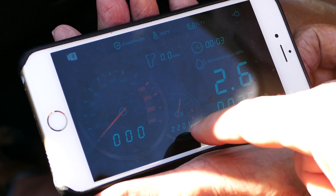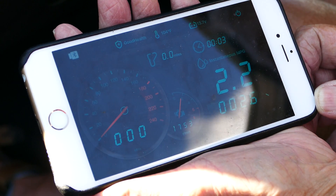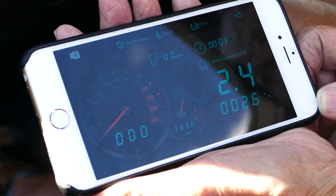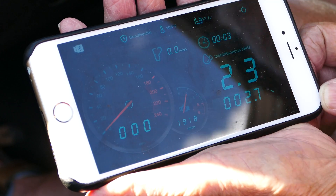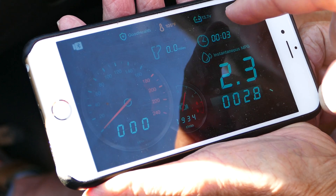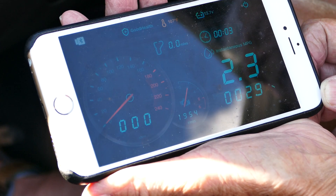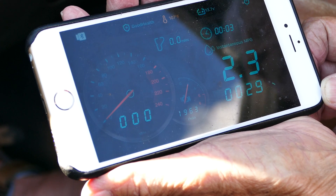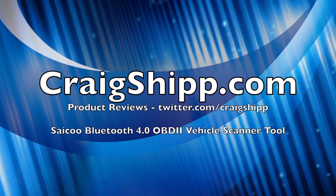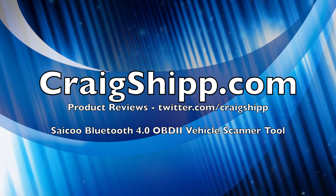These devices are becoming fairly popular. It's kind of neat to be able to diagnose your car yourself if it's giving trouble, and go into the repair place armed with a lot more knowledge. This is a really cool device. When they first came out, they were like $200 everywhere. This one's list price is $189.99, but it's on sale on Amazon right now for 60 bucks, so that's pretty affordable.